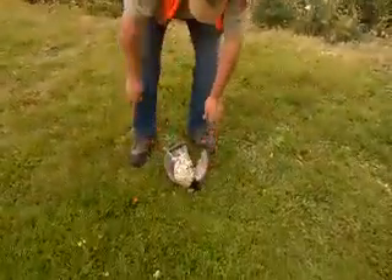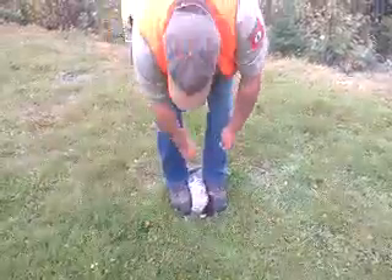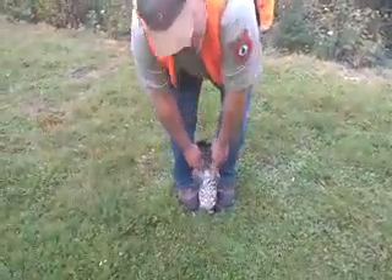I'm going to show you how to get it out. First, you step on his wings. You want to pin both wings with both feet.